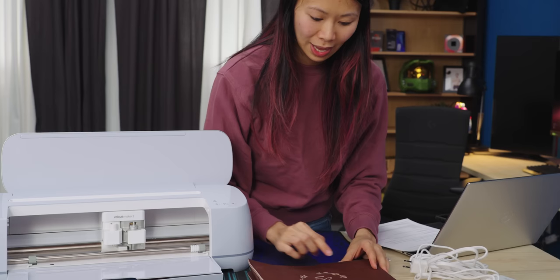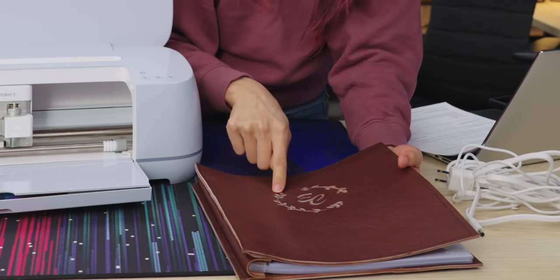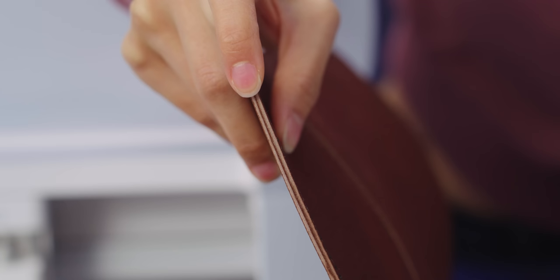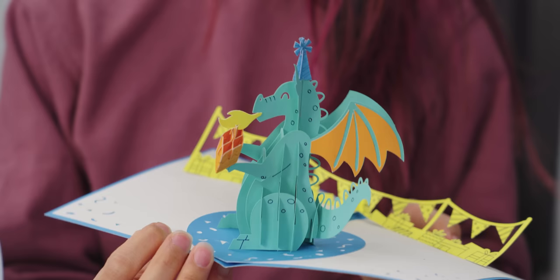I used the Maker 3 to cut this design out of leather. I could have used it to cut the entire book, but because they were square edges it didn't seem worth the time. It took a long time to cut this design because the leather is so thick — you can probably see how thick it is. It can cut paper too. We made this card during a craft night with Sarah, which is really cute.